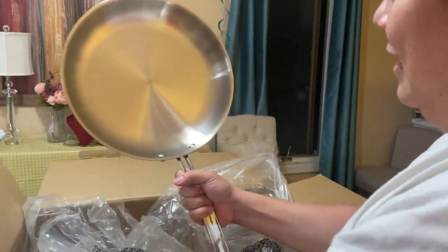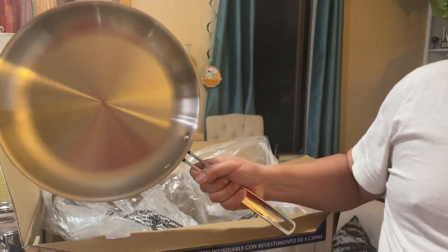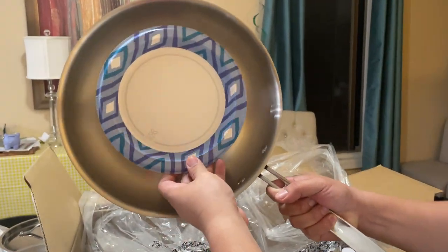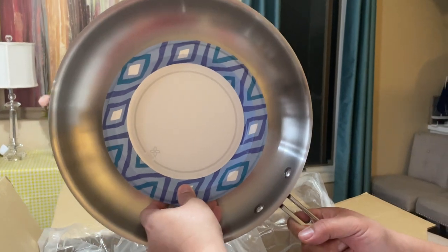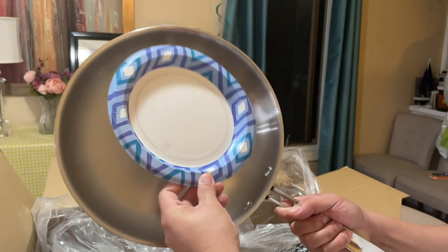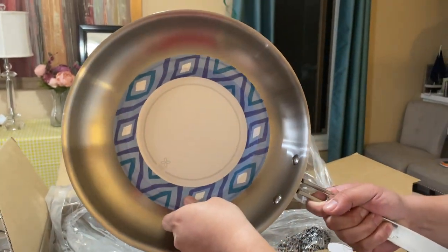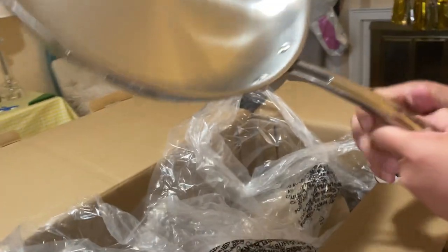Here we go — the last amazingly large cooking skillet. That is fantastic. Just for a size comparison, I'm going to get an eight-and-a-half inch diameter paper plate. That gives you a pretty clear idea of the dynamic between the plate and the skillet. Long handle bolted on pretty tight — very good.